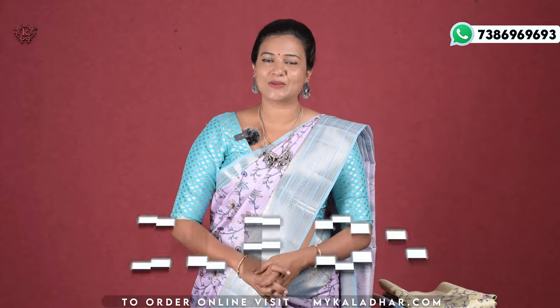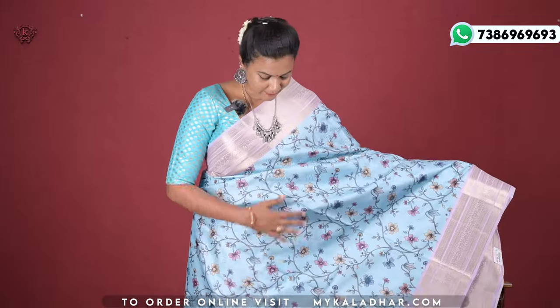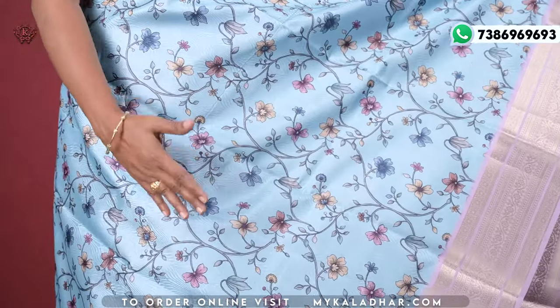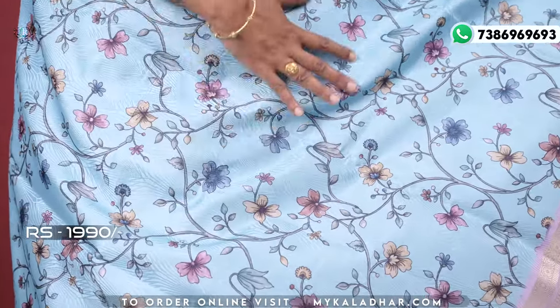Hello, my dear beautiful ladies, welcome to Color the Saris and Fabrics. I am very good and today I am going to show you a fancy dupioni saree. I will choose the saree with a soft fabric and the color combination is blue and lavender with a floral print.